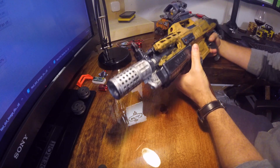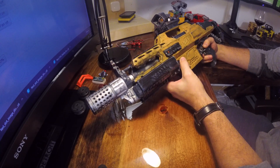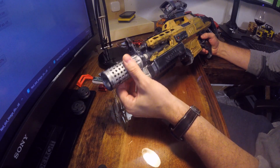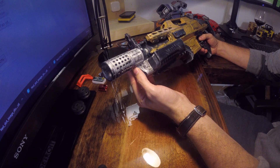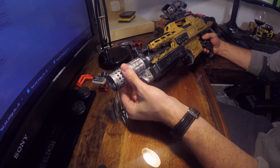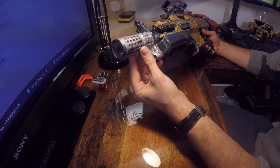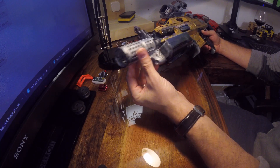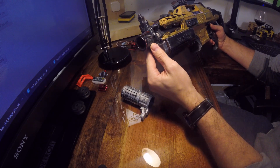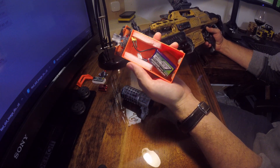Going over what I added: the first thing comes from Tungsten — go check his page, he's got a ton of sweet videos of all the different guns he's done. The first thing is this muzzle brake, which also holds the battery, and I absolutely love it. It makes swapping out the battery really easy — it uses the normal Nerf barrel lock and the battery slides right out.